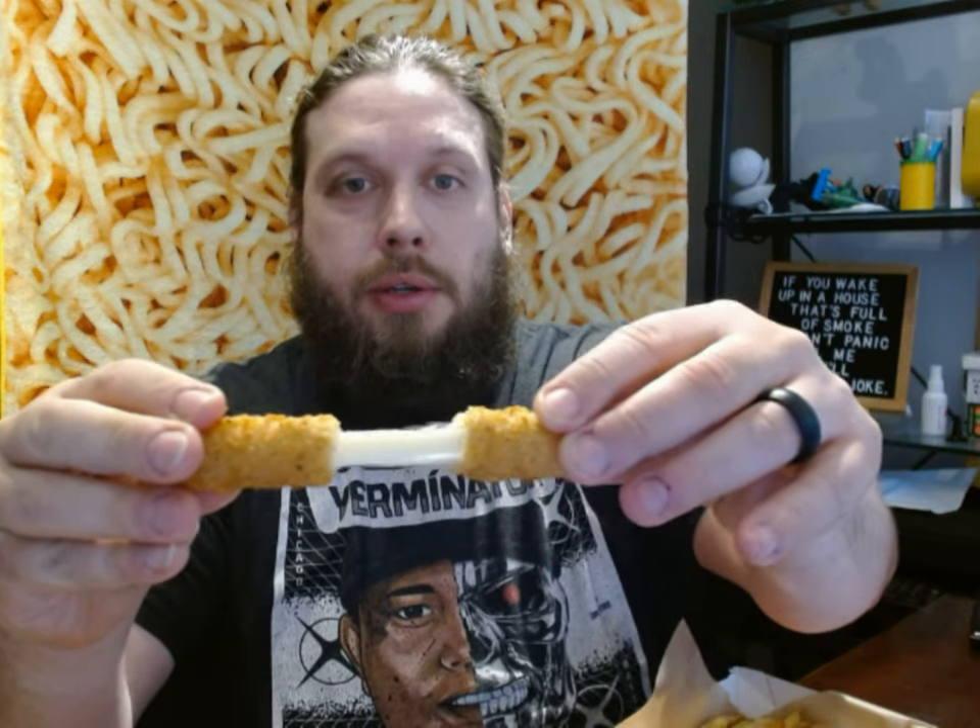I did get some mozzarella sticks. I tried one of these to see if I can get a cheese pull. When I broke it, it just pulls out like a bone went out of a socket. Let me taste these things. That's what happens when you get mozzarella sticks delivered — they're never going to be super outstretchy. But they have a decent flavor, so I'm not going to give a strike for that one.